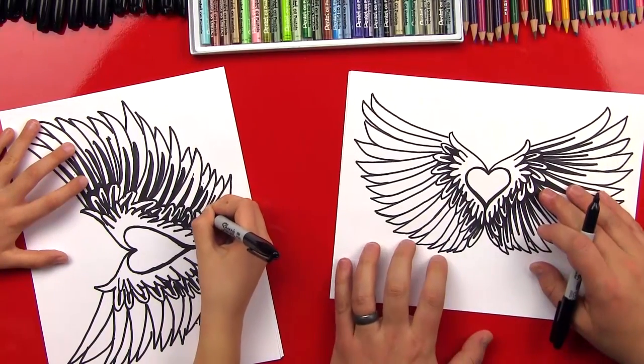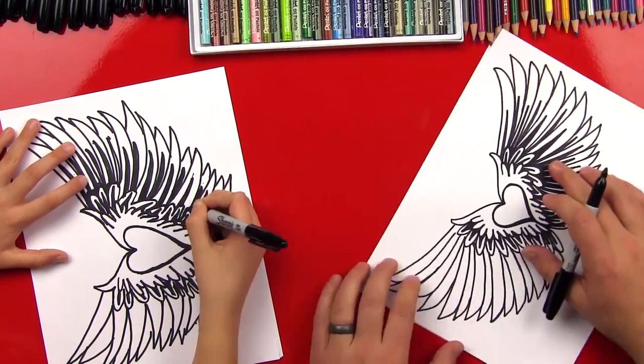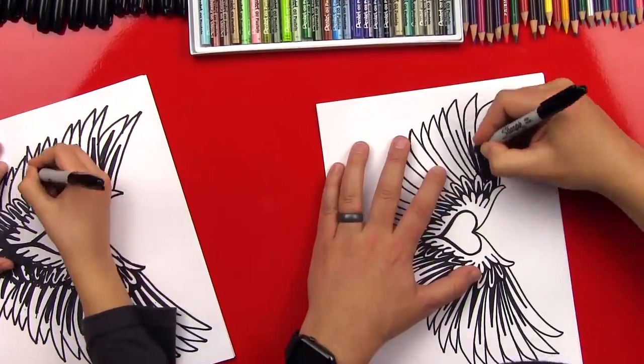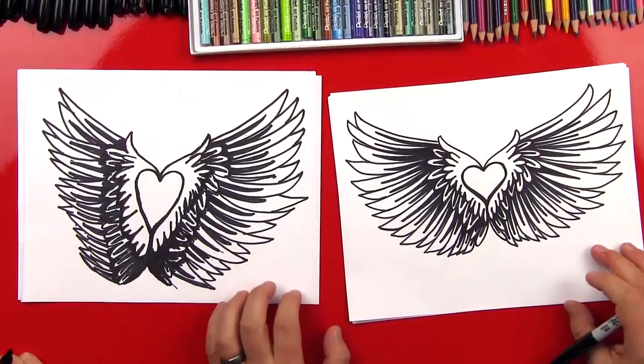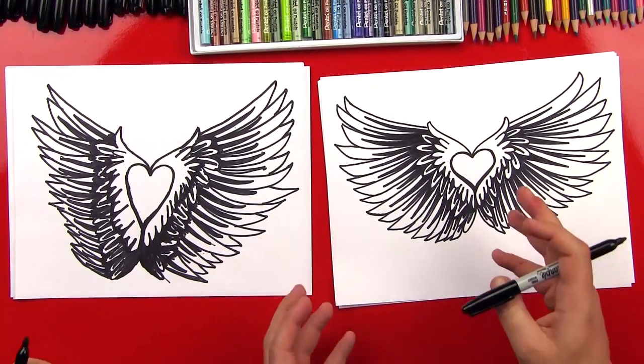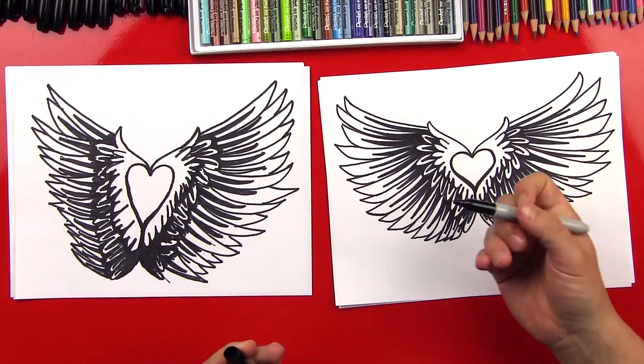Now we're going to do the same thing on the other side. It looks super 3D, even just with our markers.